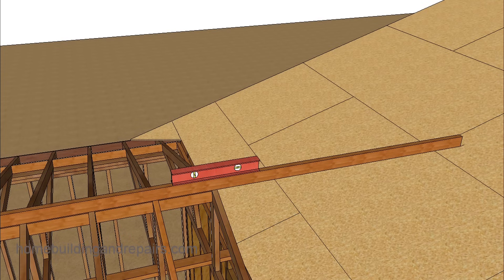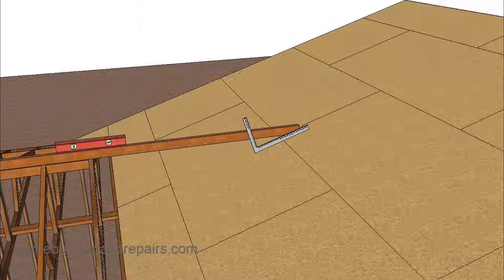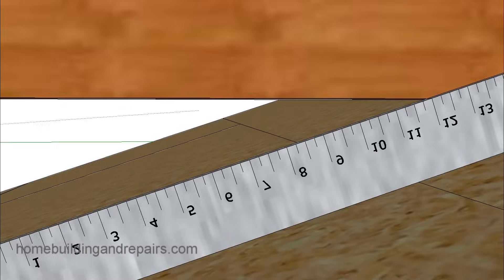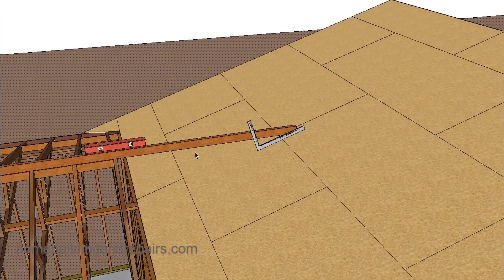That is how we get started with figuring out where our ridge is going to go. To figure out the angle of the ridge, you can simply use a framing square. Set the framing square and lay it down on top of the roof sheathing. Line it up with the number 12 — this helps provide the pitch of the roof, which will be useful later. Here you can see we have a 4 and 12 pitch.